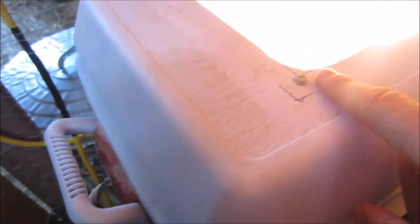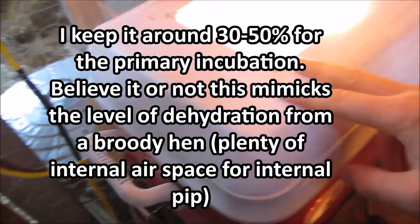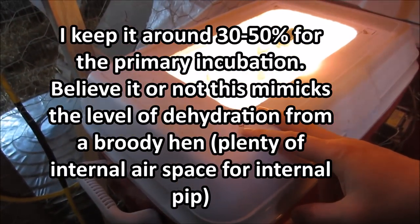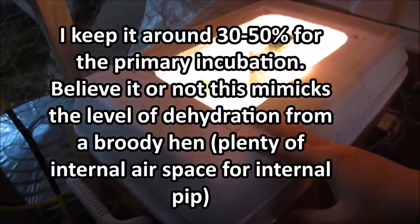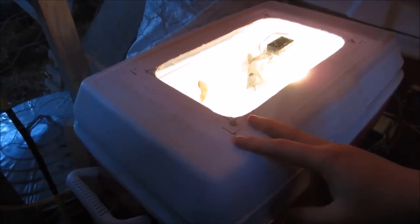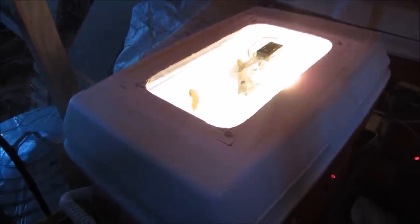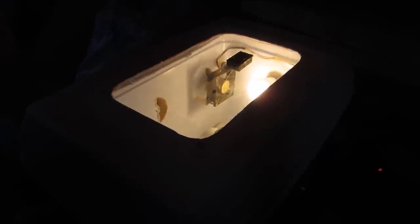I've been able to avoid a lot of intervention this time around by doing a few things. One is keeping my humidity level pretty low. I have two separate incubators — one is just used for primary incubation up to about 15 days. I know that's going to sound a little bit low, but if I wait to 18 days I find that their pip position isn't great; they lose their orientation, and it takes another five days or so for them to regain that orientation in my experience.